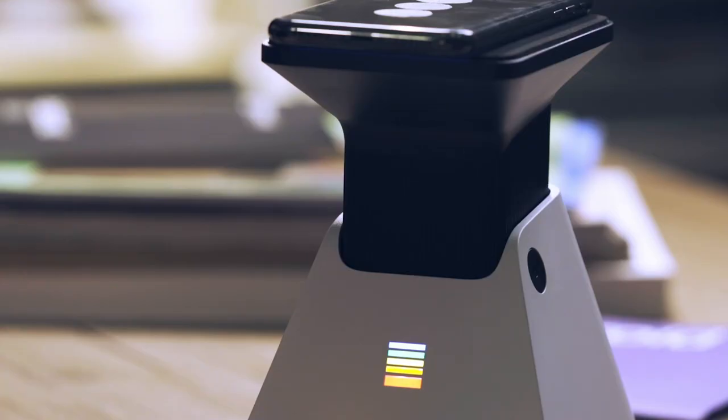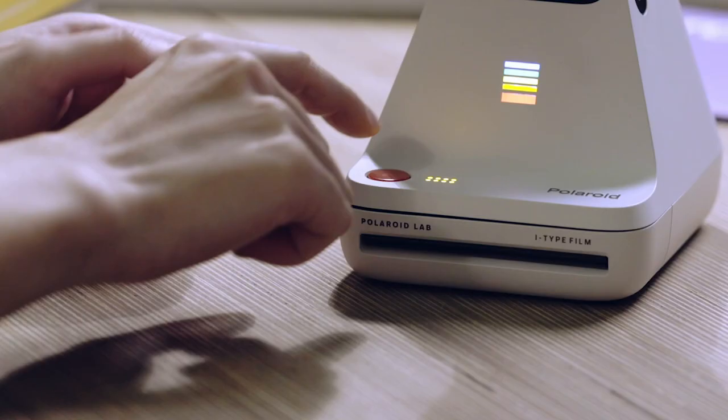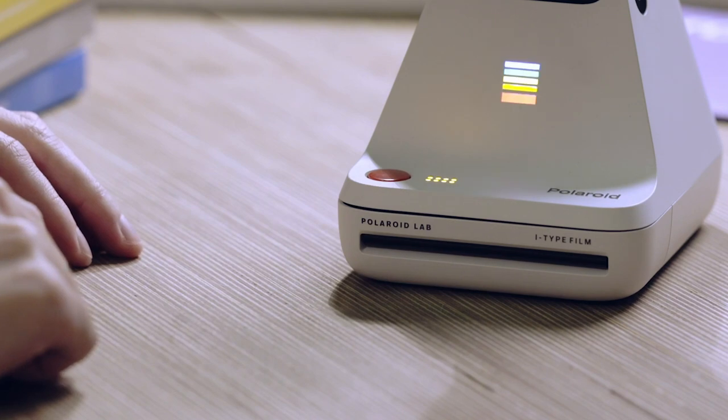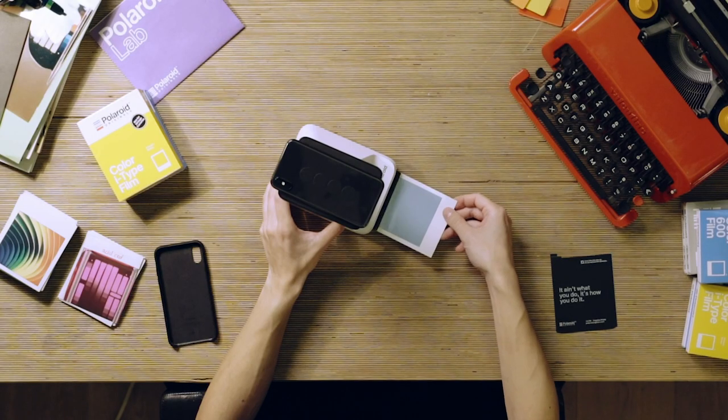The lab will blink three times. You'll hear the success sound and the light will stay on. Then all you have to do is press the red button. The exposure will happen and the photo will eject. Let it roll back into the device and turn your photo over to shield it from light for the first few seconds.